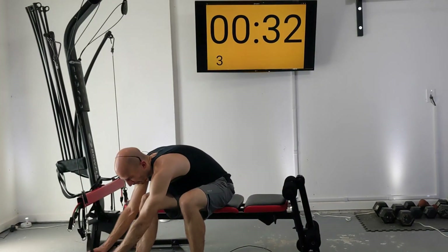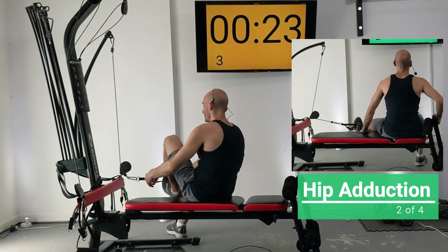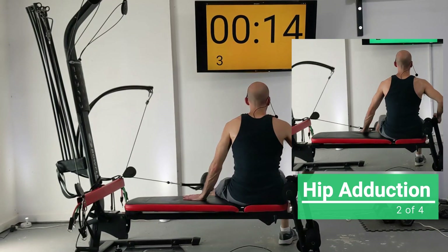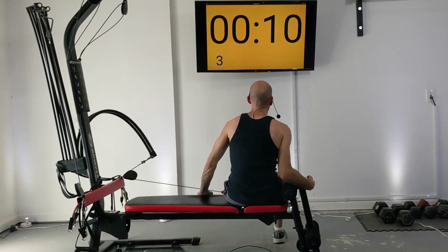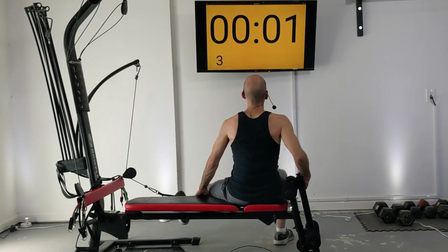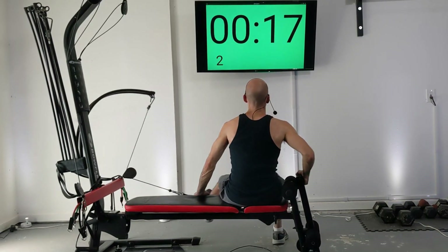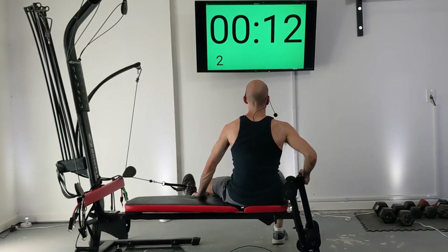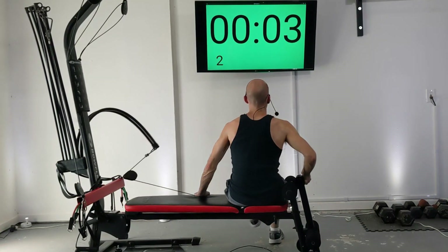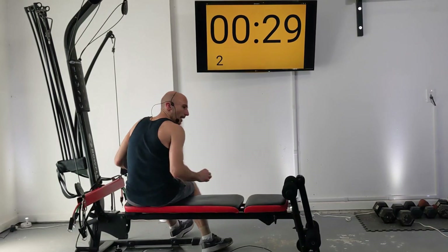Unhook your leg and spin around. We're going to do another hip adduction — clip in the foot nearest to the tower and slide back out. One leg is on the leg extension and you'll be pulling that weight in towards your body. We kind of reverse the order on the way back. One more set until your first break, and that's going to be another hip extension — slide closer to the machine, put your outer leg through the handle.